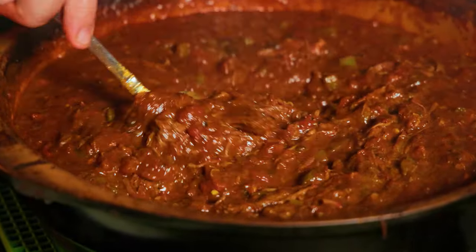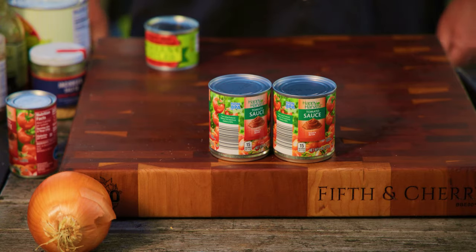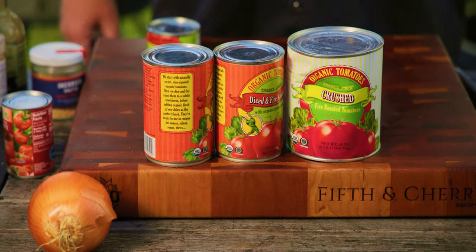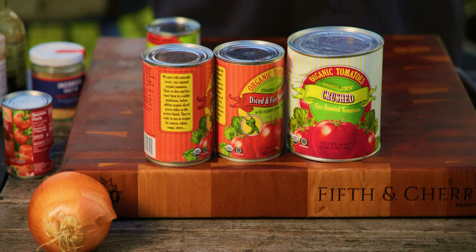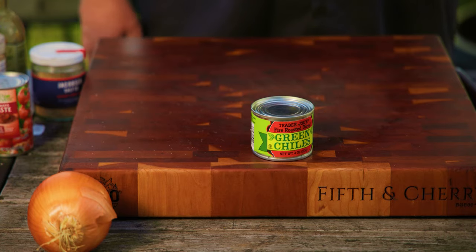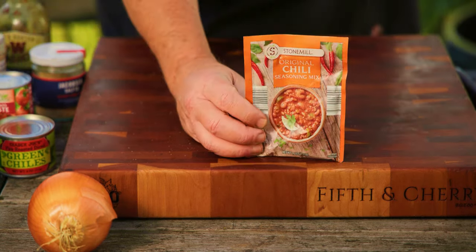Over-the-top chili. When the meat's done smoking, we're going to add a bunch of stuff in here. Let's go through one by one: 16 ounces of tomato sauce. One 28-ounce and two 14.5-ounce cans of fire-roasted tomatoes — you can use diced or crushed. A half can of tomato paste. A four-ounce can of fire-roasted green chilies. Another splash of Worcestershire sauce. A packet of chili seasoning mix. And that's all the ingredients.